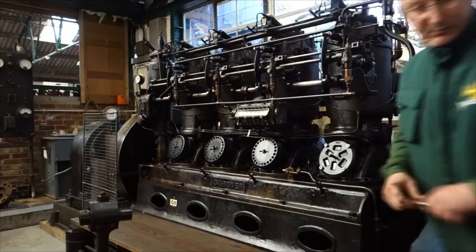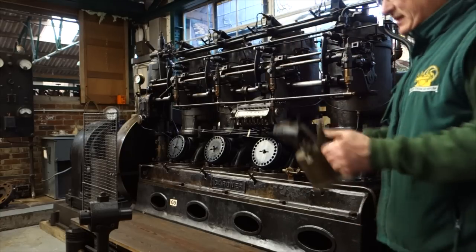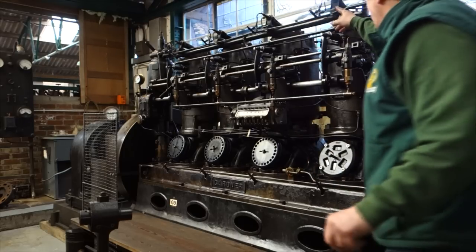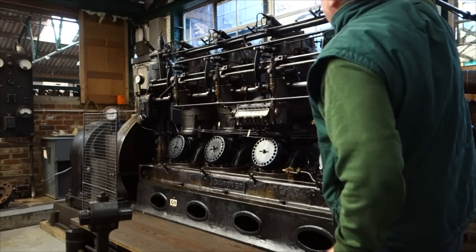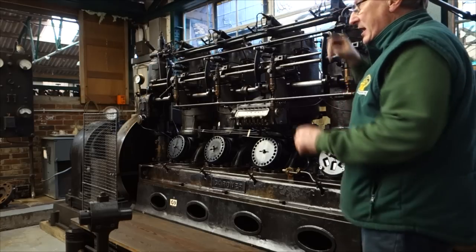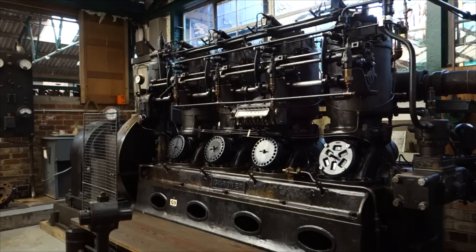The blow lamps, unlike a normal paraffin lamp where you have to put nets in it to vaporise the paraffin, these light straight away, because we've got a paraffin tank there and compressed air, so they light straight away — they're instant light lamps. They're a little bit noisy just while they warm it up.